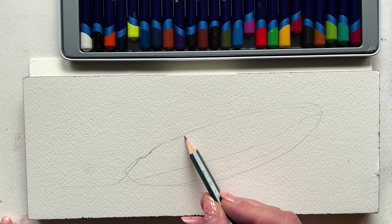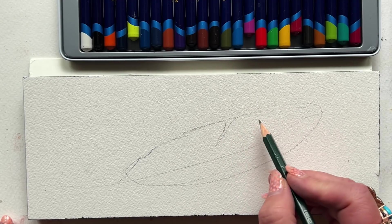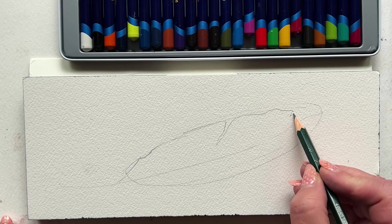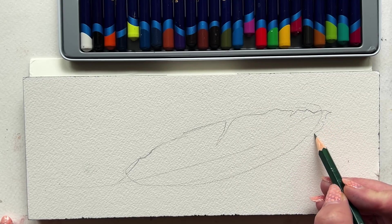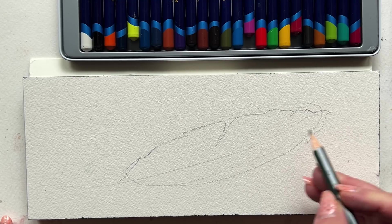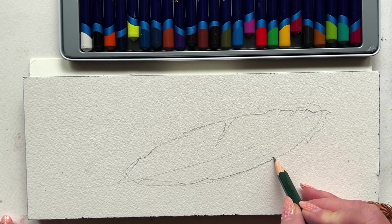I'm sketching out the basic form of this feather. You know me and my teardrops — it's basically a teardrop with blunt ends on both ends.